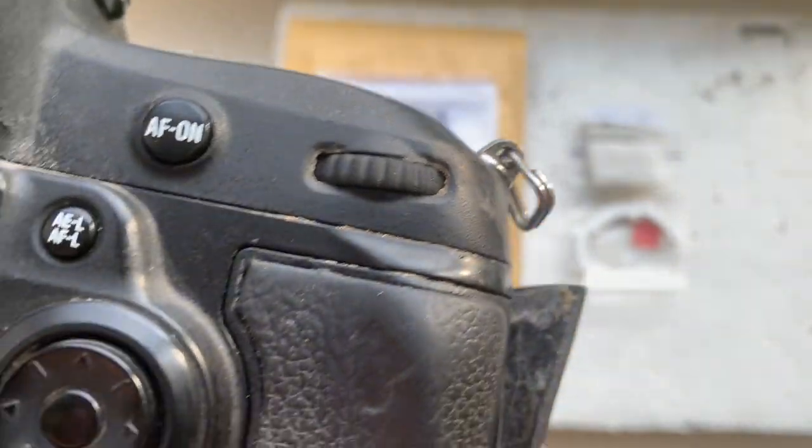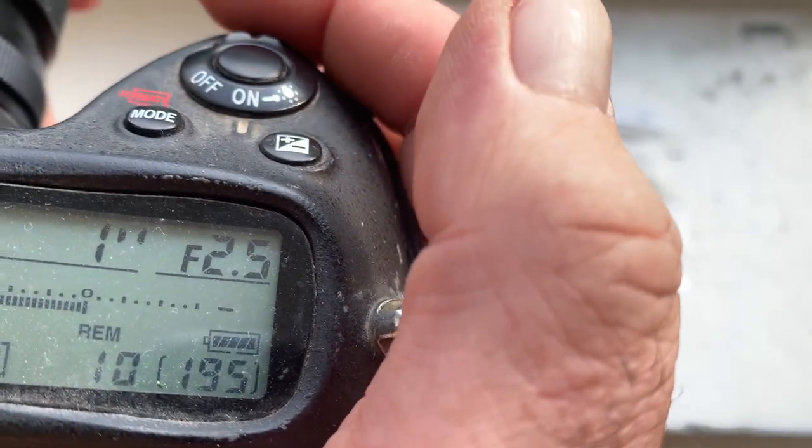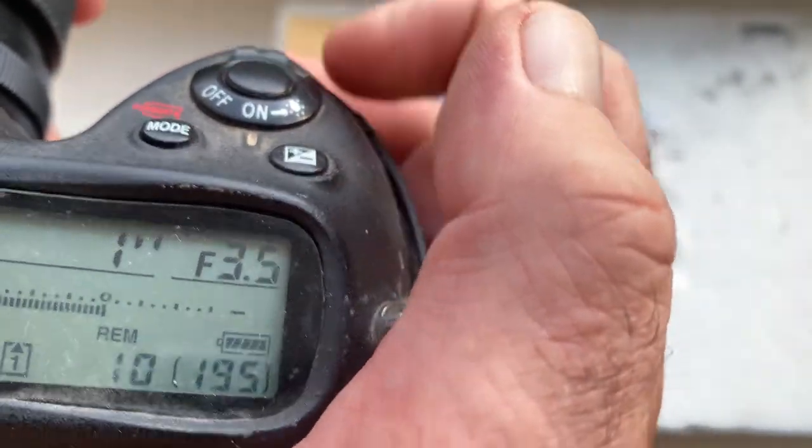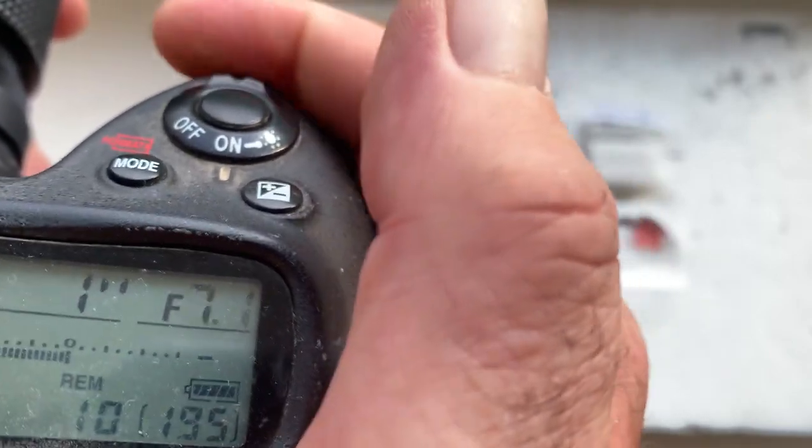I pre-programmed the focal lens with 105 millimeters and aperture range from 2.5 to 32. Focus trap mode is on.